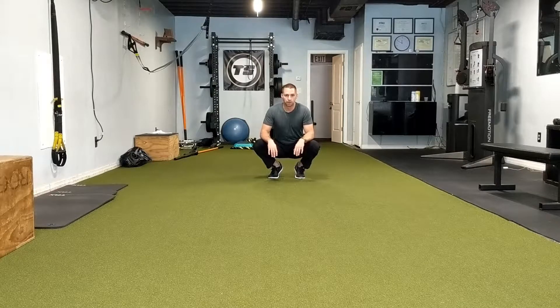Hey guys, this is a shoulder mobility exercise and a thoracic extension mobility exercise that a lot of yogis use, but it's often just underutilized in the strength and conditioning world. So let's go back to the downward dog and start utilizing it.